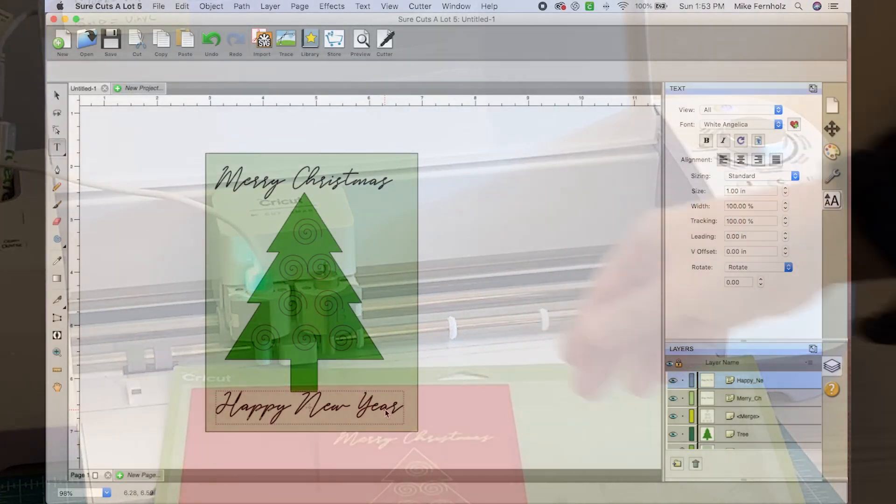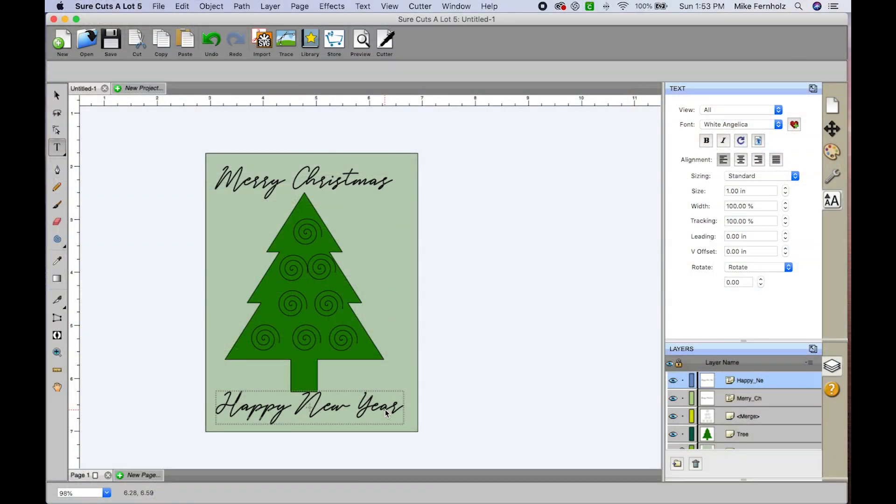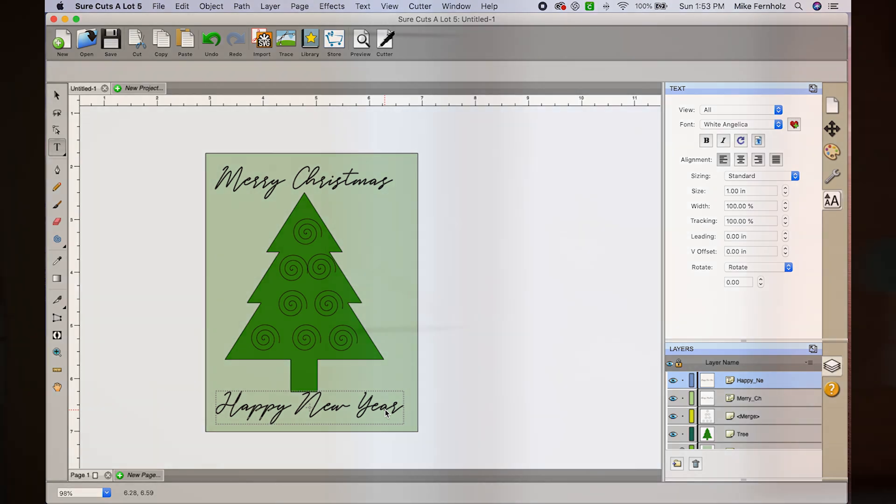Thank you guys for joining me. Please don't forget — if you click the Subscribe button as well as the bell icon located on the bottom right of your screen, you will be notified whenever we upload new content. Until next time, have a great day!